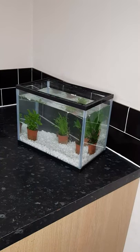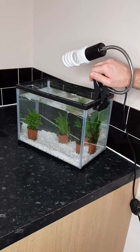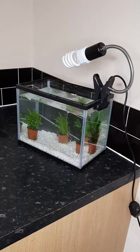Put your tank somewhere where it will receive some sunlight, but make sure you also have somewhere shady for the tadpoles to hide too. If you have no natural light, you may need to use a UV bulb.